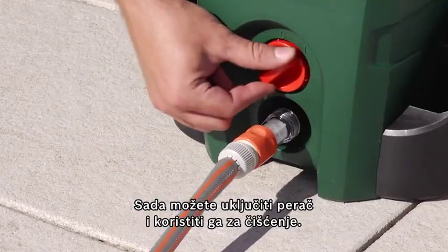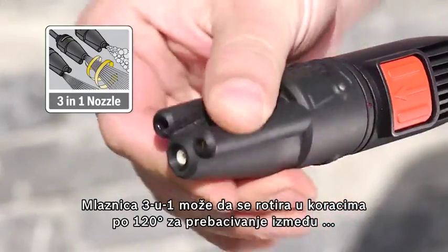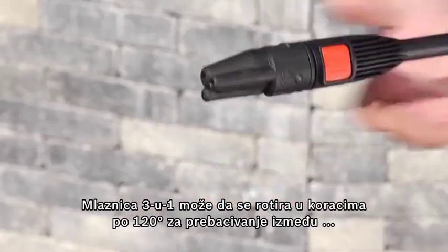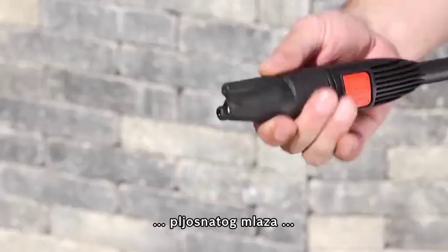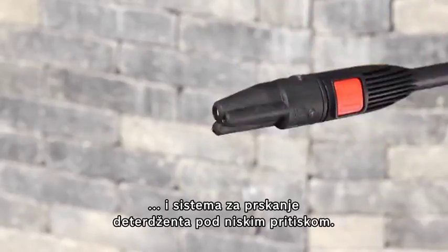Now the high-pressure washer can be switched on and used to clean. The 3-in-1 nozzle can be rotated in 120-degree steps to switch between rotary jet, fan jet, and low-pressure detergent intake.